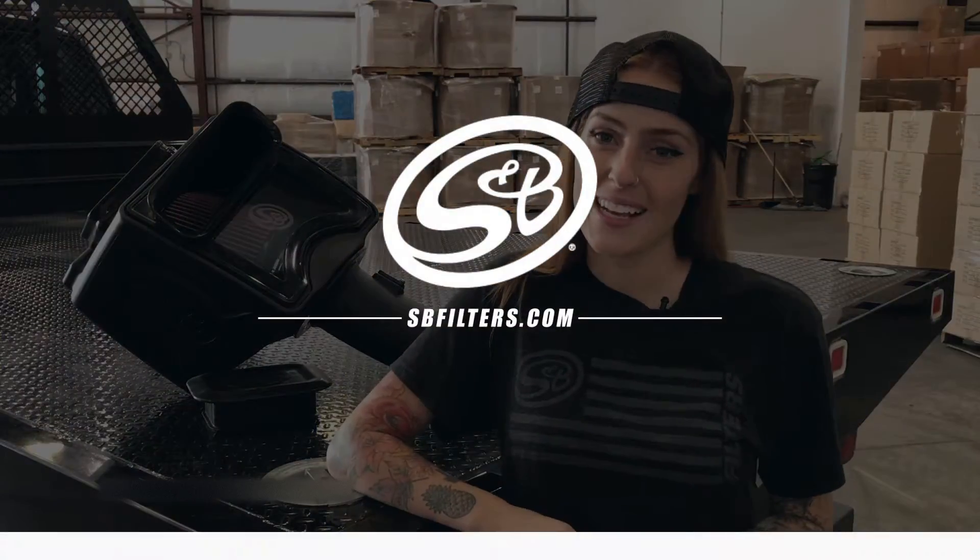Hey guys, it's Katie from S&V, and today I'm here with our brand new intake kit, part number 75-5103. This kit fits the new 2017 Duramax 6.6 liter with the LP5 engine, so I'm just going to show you some of its key features and tell you why you want it.